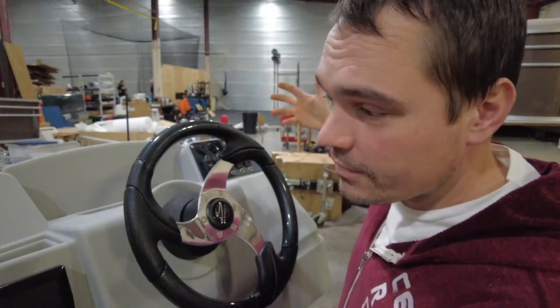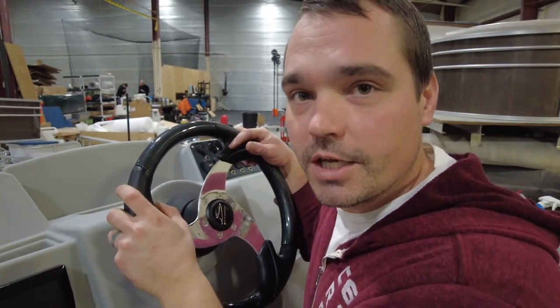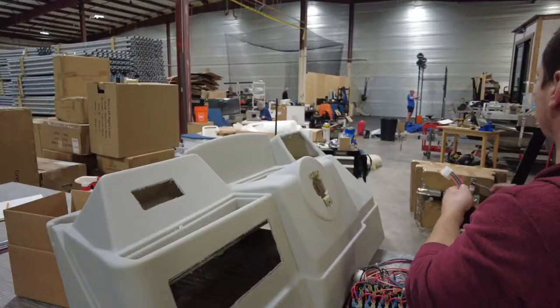Today I'm going to show you how to put together a large pontoon console from pontoonstuff.com. Stay tuned, and by the way, if you like these videos please subscribe to our channel — appreciate it.